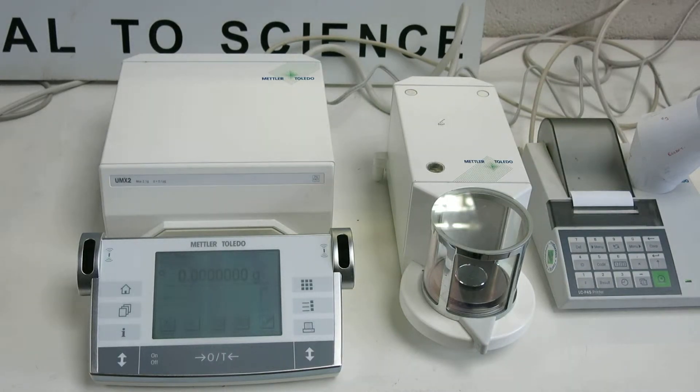This is Nick Edmond from Richmond Scientific. This is the Mettler UMX-2 microbalance. What I'm now going to do is just demonstrate some of the features on the balance itself.